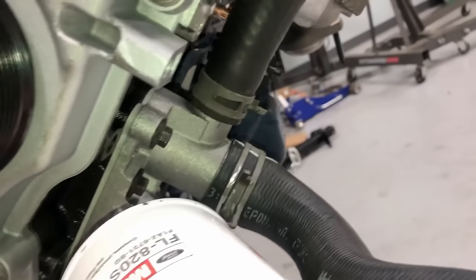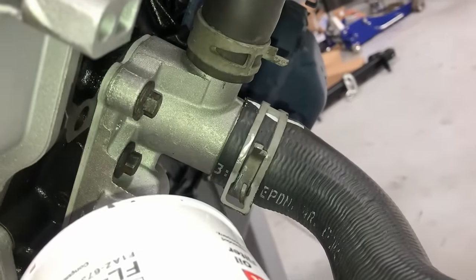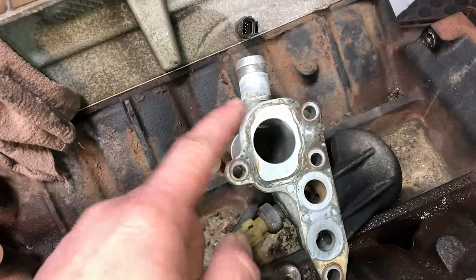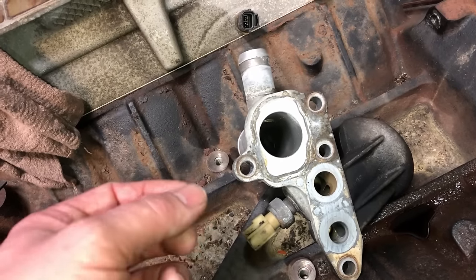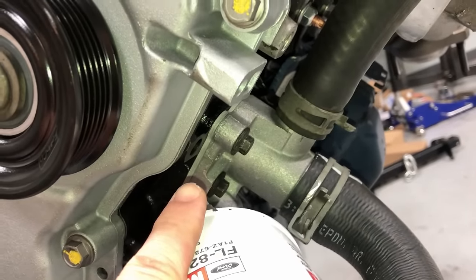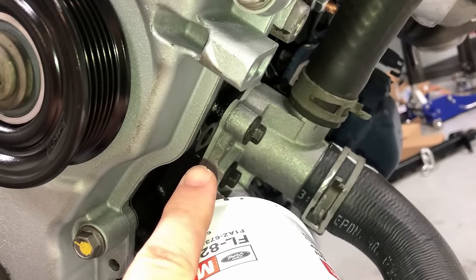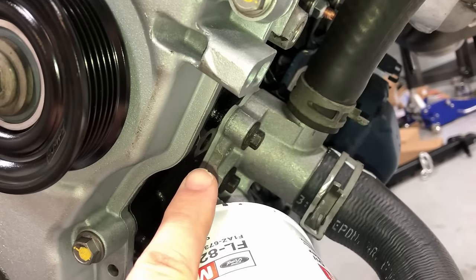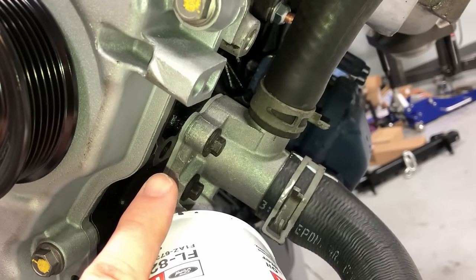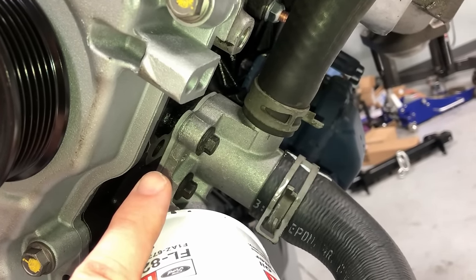The oil filter adapter on the side — I'm using a new one here. A lot of times the sealing ring on the old one gets pitted to the point where it's not safe to reuse and can cause leakage issues. Check yours carefully. If you clean up the old one and reuse it, use a Ford gasket — there's a new metal gasket from Ford with insert O-rings, a much improved design to avoid oil filter adapter leaks. All the bolts on there are 18 foot-pounds.